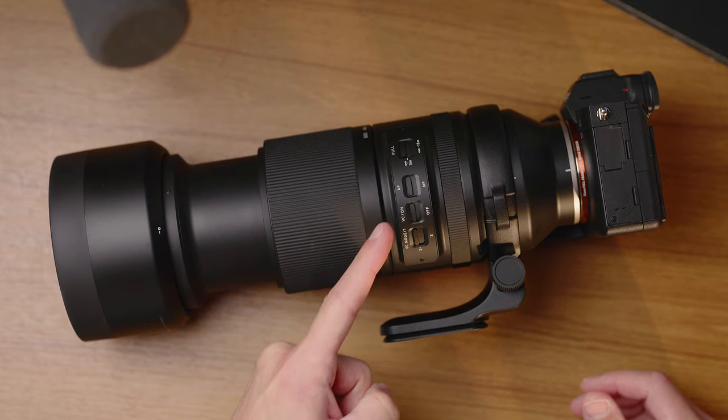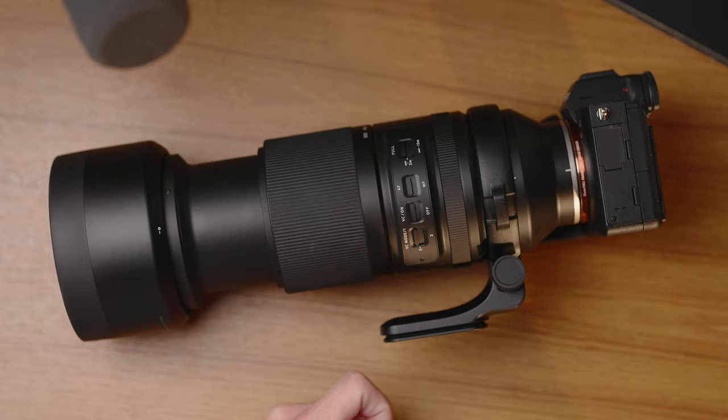The other switches include autofocus/manual focus and VC on/off, plus three VC modes. Mode 1 is standard, Mode 2 is exclusively for panning, and Mode 3 is framing priority. The differences are subtle when looking through the viewfinder, but framing priority seems to settle into a more locked position when you stop moving the lens. Panning mode has more freedom so the VC doesn't fight against your pan. Mode 1 is a mix — more stable in all directions but not as extreme as framing priority.